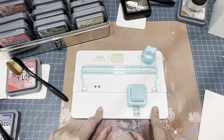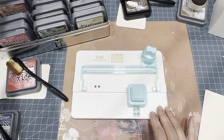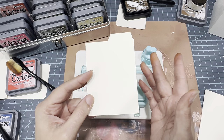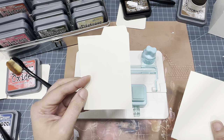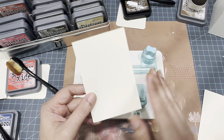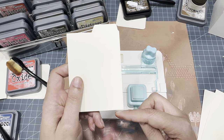In case you guys don't have the punch board, if you have the Tim Holtz file cards you can just trace those, or they're super easy to make. The dimensions I'm using are the same as his - four and a half inches tall by three inches wide, and that's from the very top of the tab down to the bottom. You can make your own, they're super simple.